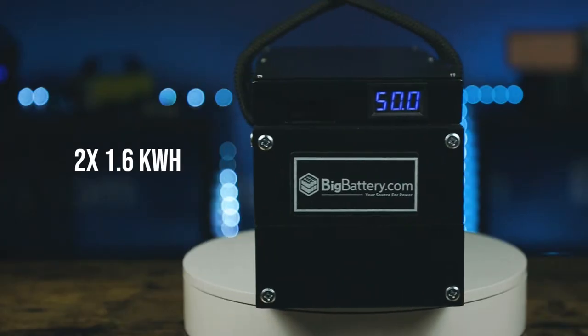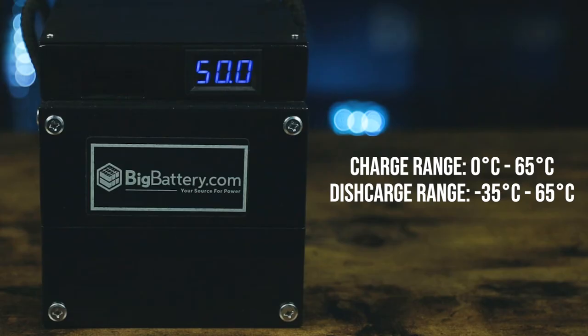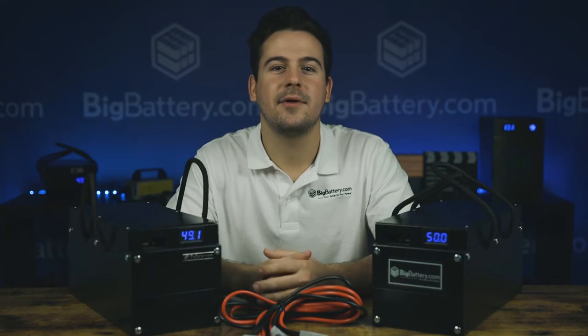With 3.2 kilowatt hours of capacity, brand new cattle cells, and a wide temperature operating range, this kit can easily replace those old heavy lead-acid batteries that have literally been weighing you down. We also have a kit that includes two more of these packs, in case you're looking for something with a little more power.